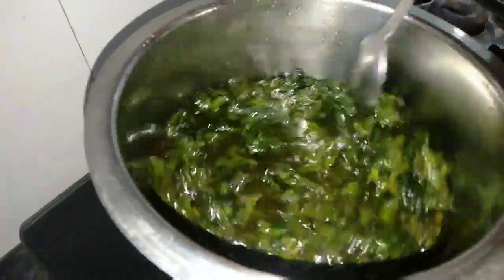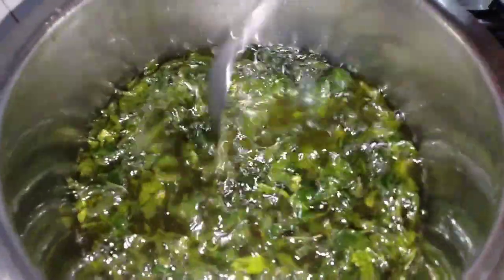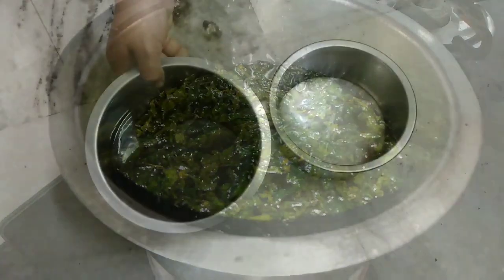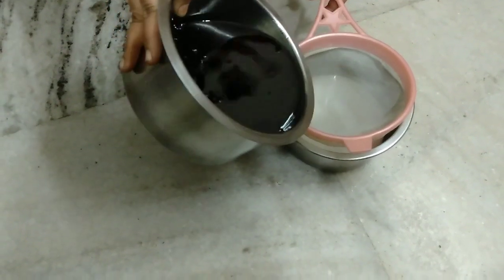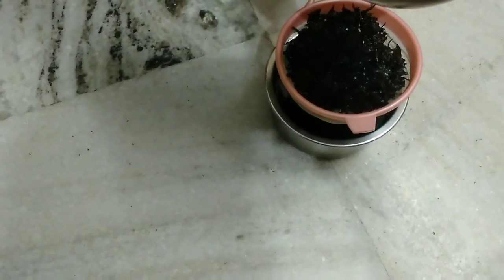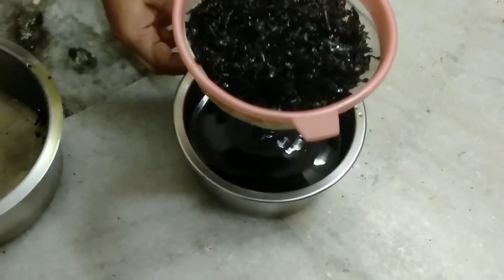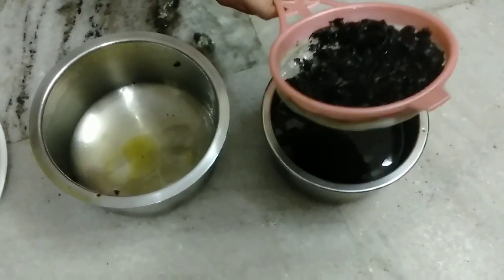Now we are going to make one push above and make one filter. We will cut the rice in the pan.